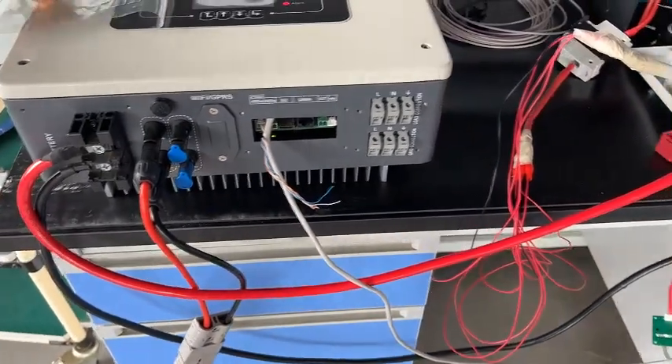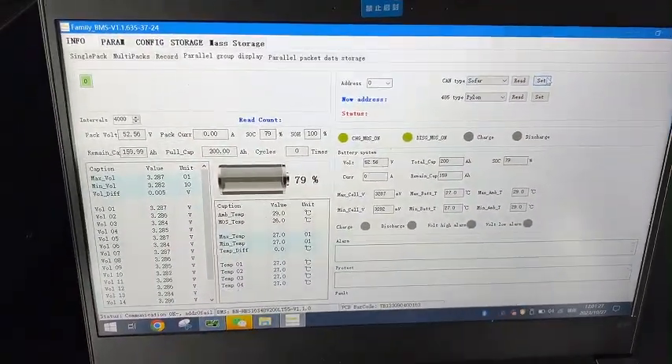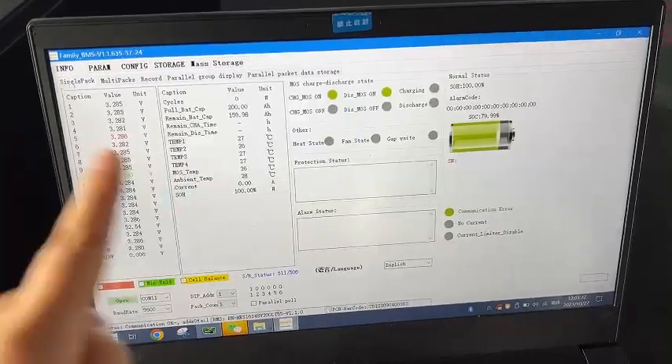Our battery pack defaults to the Pylontech protocol. So now we need to login to the host computer and change the protocol to SOFA.